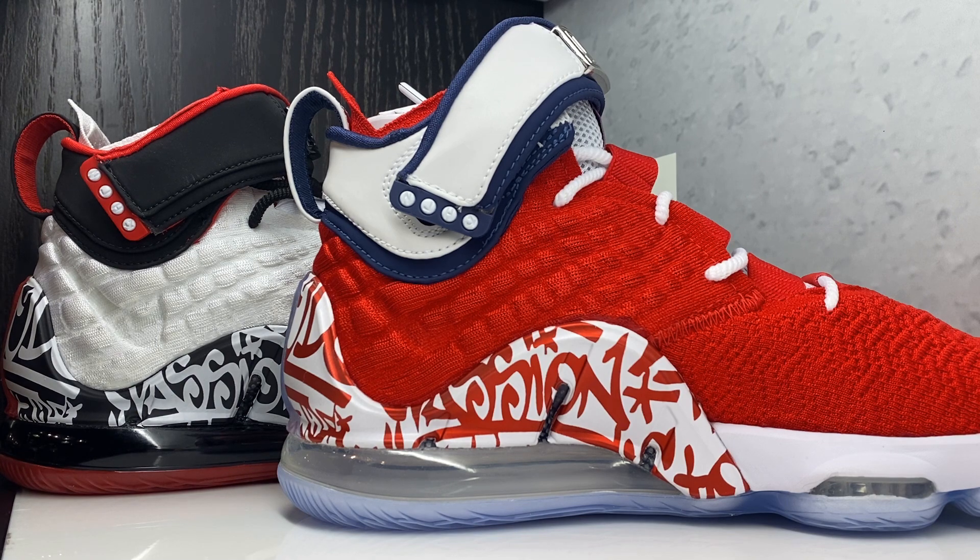Let me know which one you like better out of the two - do a quick pick: do you like the white or do you like the red better? Leave it in the comments. I definitely recommend going true to size unless you have a wide foot or like some room, then go up half a size.